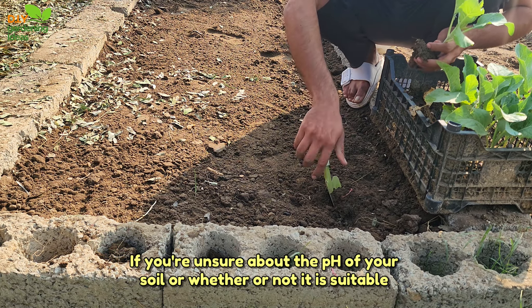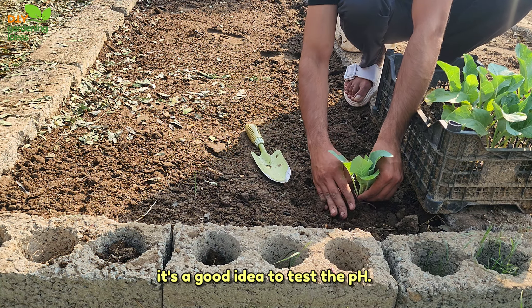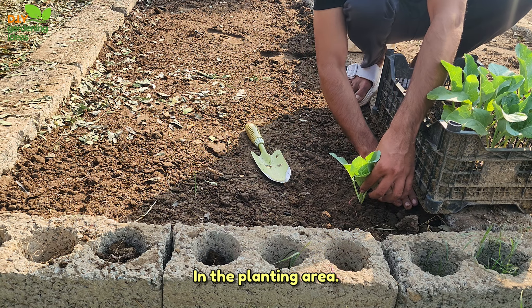If you're unsure about the pH of your soil, or whether or not it is suitable for growing vegetables, it's a good idea to test the pH in the planting area.